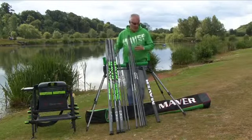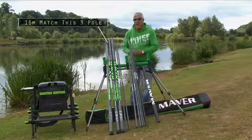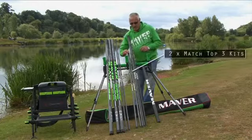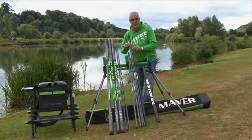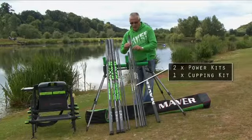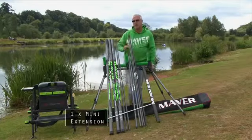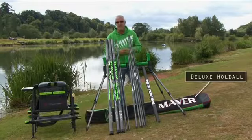It's housed in a beautiful deluxe pole bag. The kit package includes two match top three kits, two power kits, and a cupping kit with cups. So there you've got five kits — six including the match top three that's housed inside the pole — so six kits is your total.